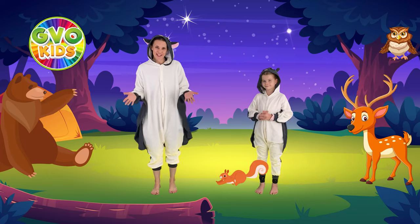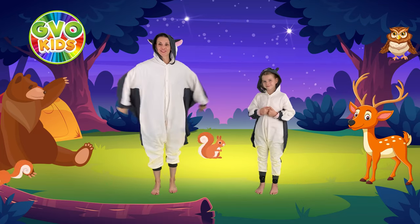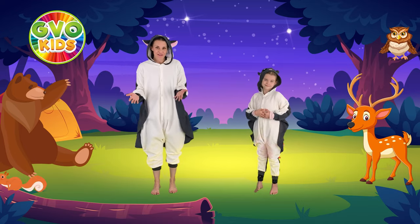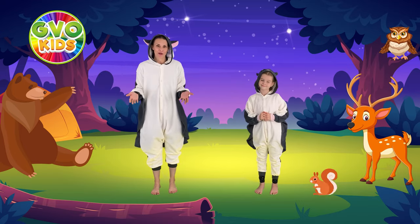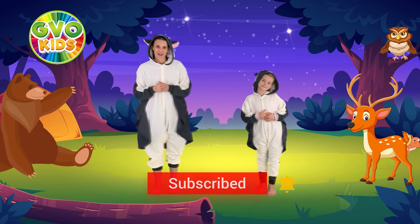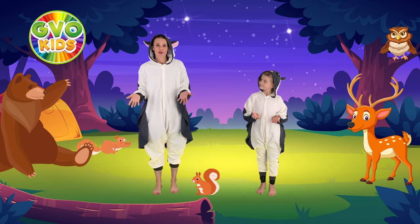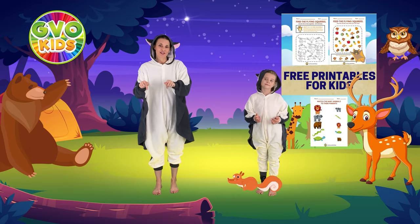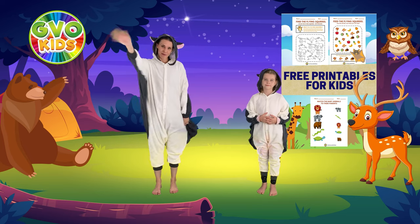You did epic. Thanks so much for joining us for that Flying Squirrel and Forest Friends workout. I hope you had so much fun. If you like videos like these, we're going to keep putting out kids workouts every week. Make sure you subscribe and hit the notification bell. We also have a Flying Squirrel Activity Learning Sheet — you can go down to the description box and grab it to do more fun activities. Thanks so much, guys. Bye.